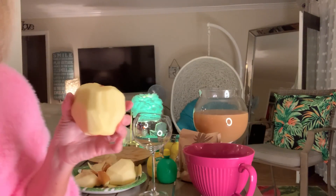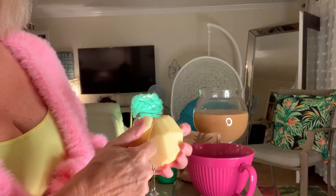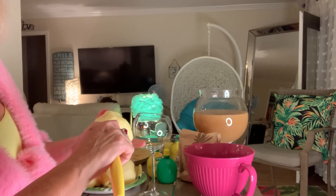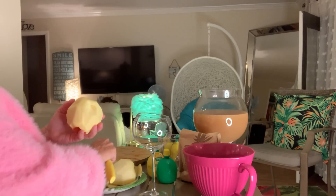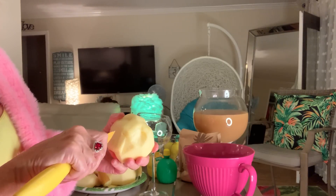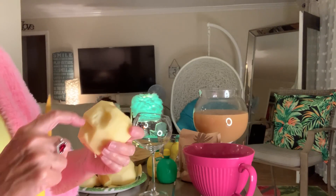We've got to put the eyes on before we bake them. So we're going to make a really deep hole for the eyes — they don't have to be perfect because it's going to shrink up in the oven. Then you can make a mouth however you want, evil or not. So this is how it's going to look going in.